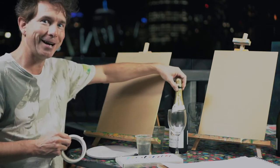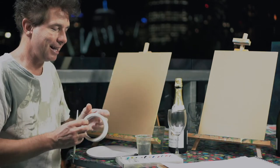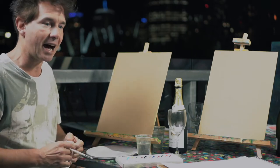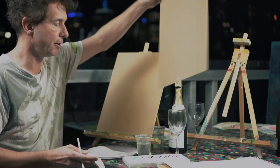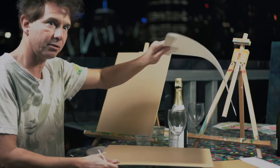I just tape the paper on — so just a little bit of tape. And then for a paint and sip, we've got our bottle of wine and glass. First of all, what I'll do just to get started is tape my paper to the board. So, we're ready to paint and sip.